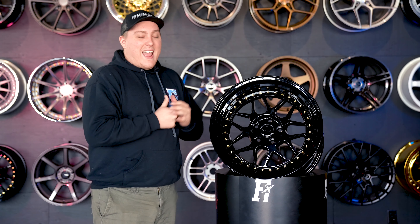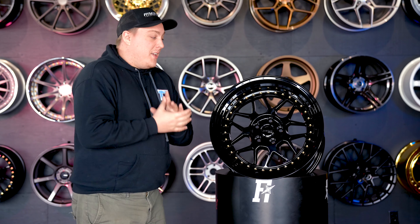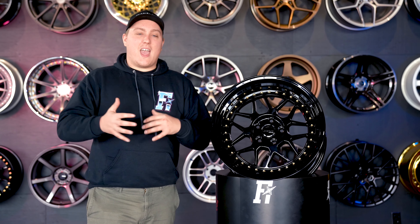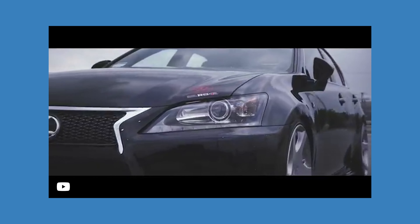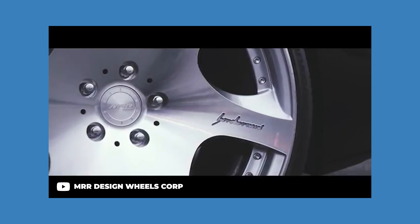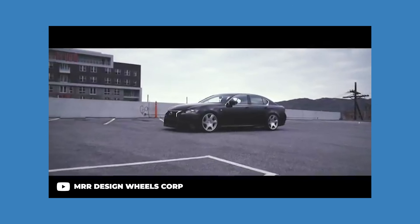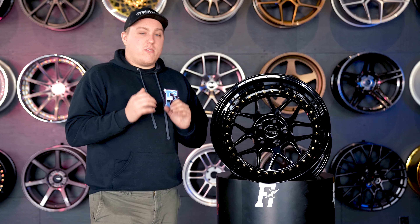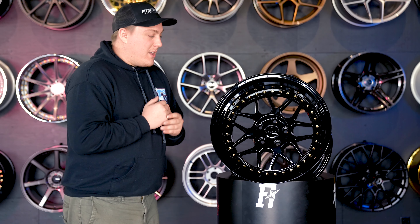So let's go ahead and start to take a look at the MRR GF19. MRR has been around for a little while and most of their designs have been bigger designs — you're looking at like 20, 22 inch wheels. This is maybe getting down to some 19s, but this is probably one of their first 18 inch wheels that we've seen them come out with, especially in a little while.